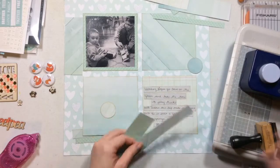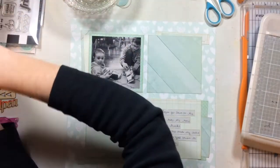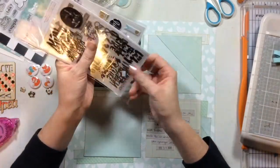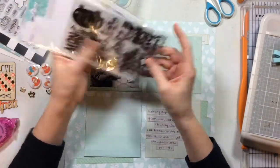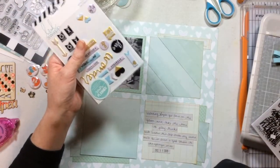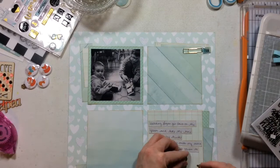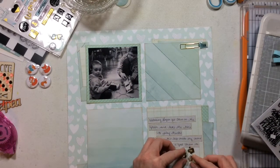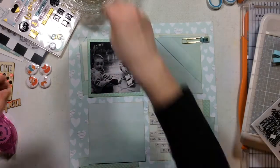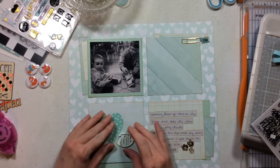I'm going to move on to some embellishments. I pulled some from my stash — some chipboard sheets from Take Me Away, a bow from Take Me Away, and the Dear Lizzie vinyl stickers from the Saturday collection, though I'm just not feeling those vinyl stickers. Then I have these gorgeous flares from I-Scent Scrapbooking. They have these cute little foxes on them and I thought they'd be perfect. I love aquas and oranges together.